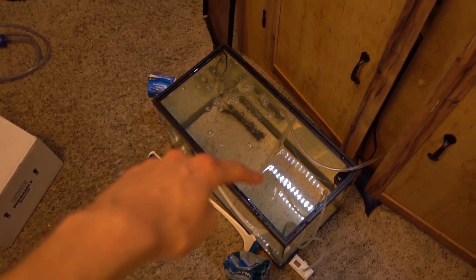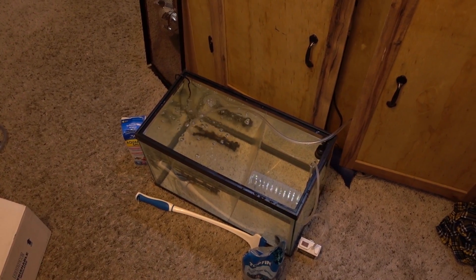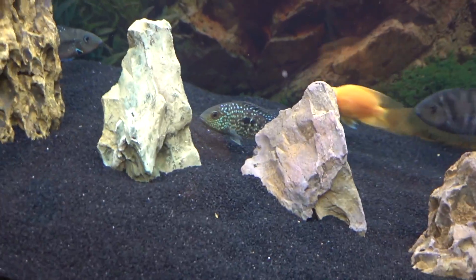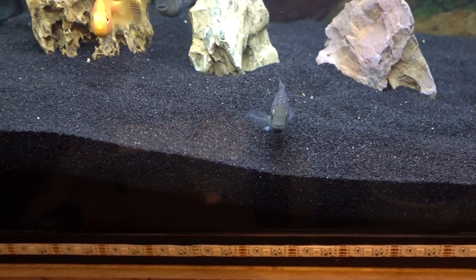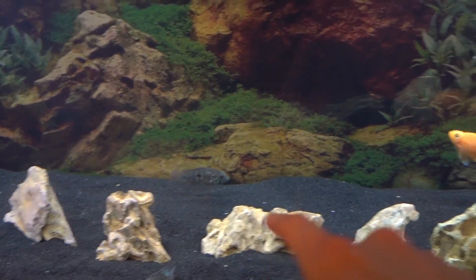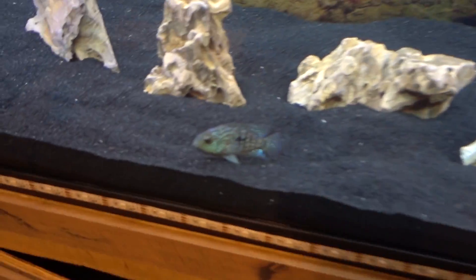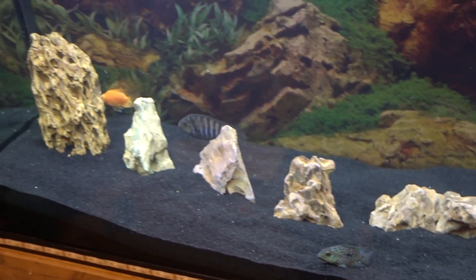I'm going to go ahead and take down this quarantine tank — there's no need for it anymore. I'm going to keep an eye on these guys and update you in a little bit. It's been about 10 minutes — our Green Texas is finally moving, very good to see. Literally these four — Kobe, Killer, the Green Terror, and the Firemouth — they're all getting along, staying together like that's the gang. Hopefully they accept the Green Texas into the crew as well, but we'll just have to see.